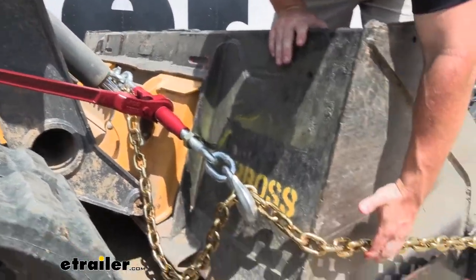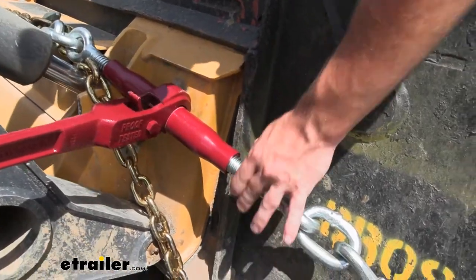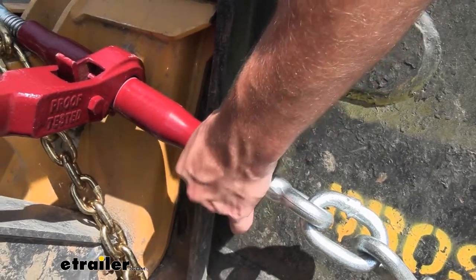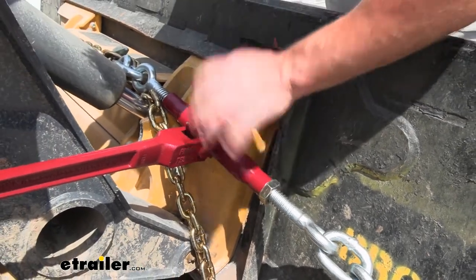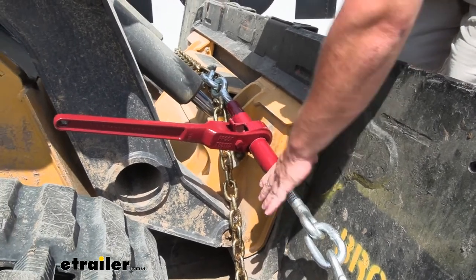Just to check — yeah, I can't get that chain to move now. With it tightened up as much as it is, we can come back and get our jam nut and put that back into place. Tighten it down with your hand and then come back with a wrench and give it a quarter turn to get it nice and tight, because that's going to keep it from backing out on you. If you were to hit some bumps and the chain moves a little bit, it won't back out and loosen.